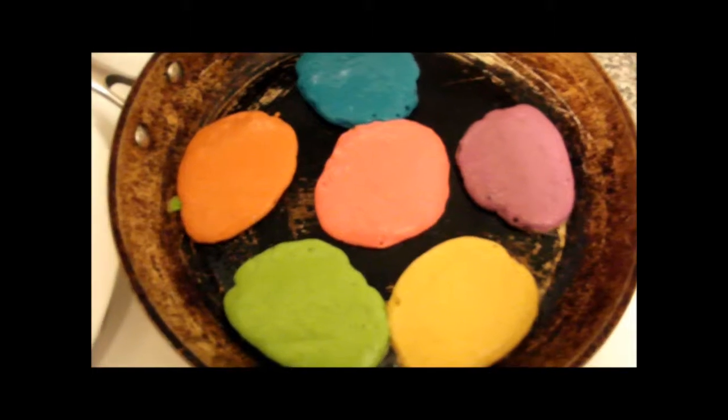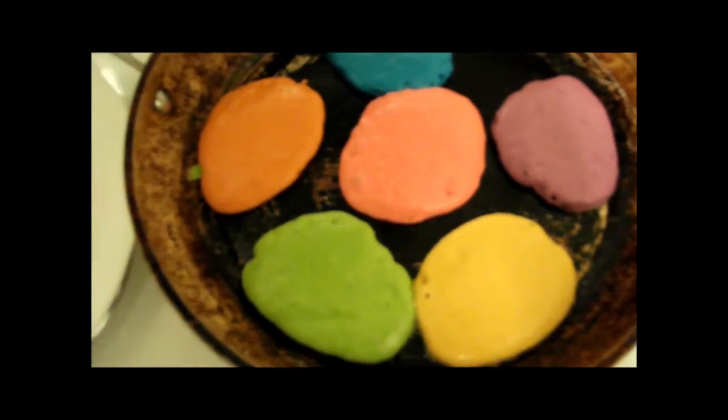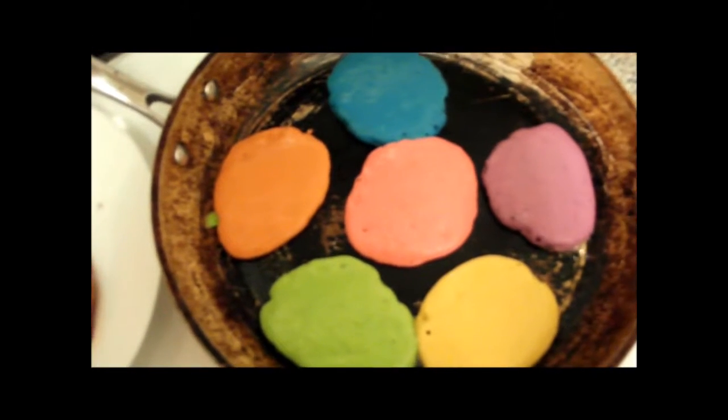Here I have all the colors on the pan. We've got red, orange, yellow, green, blue, and purple to make a rainbow of pancakes.